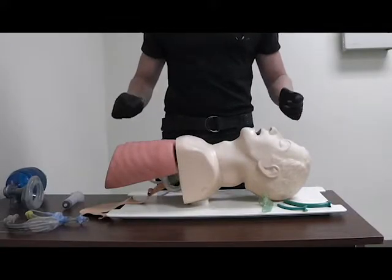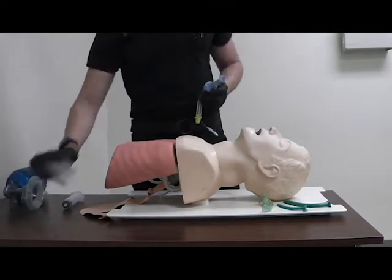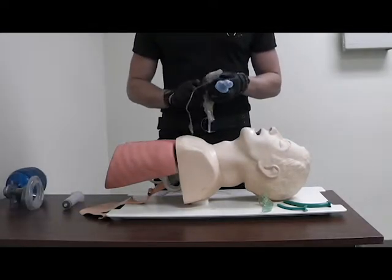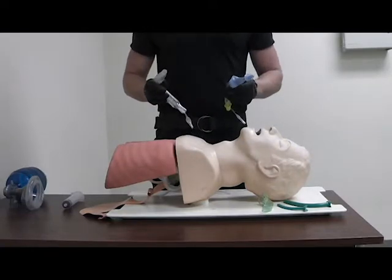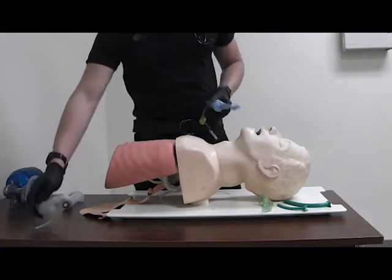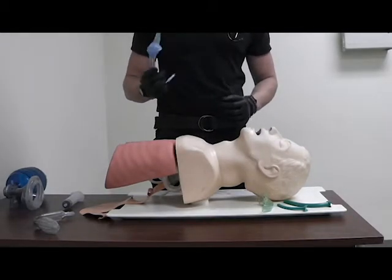Supraglottic airway demonstration. Your supraglottic airways are the KING and the LMA. Since the procedures are exactly the same, I'm only going to be demonstrating on the KING. The KING sizing is designated by height, whereas the LMA is designated by weight.